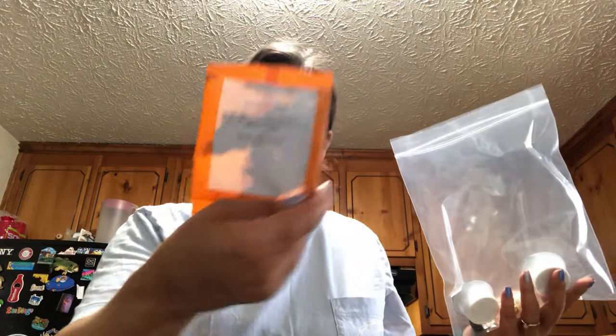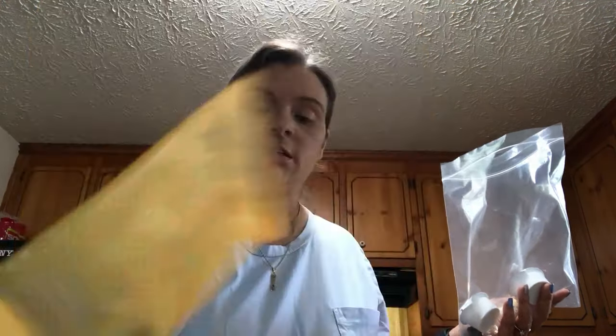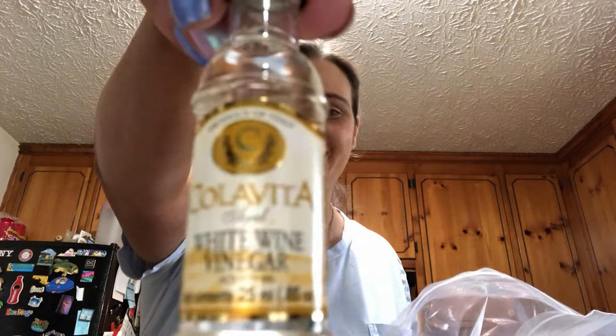Here's another little bag. There's blackening spice, Tuscan heat spice, and chili powder. Then there are two things of cream cheese and a little bottle of white wine vinegar.